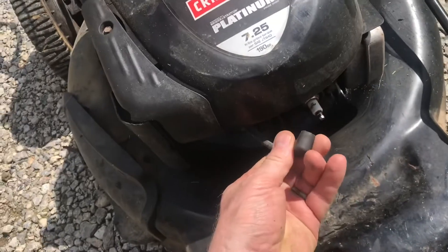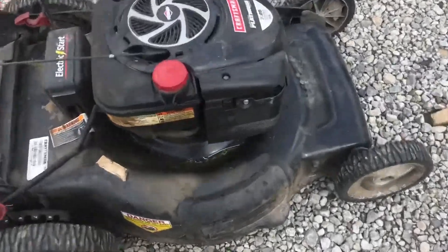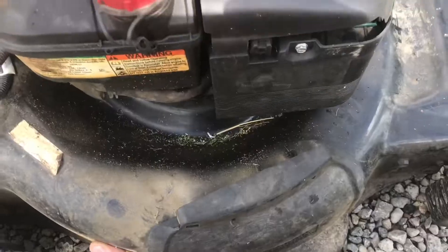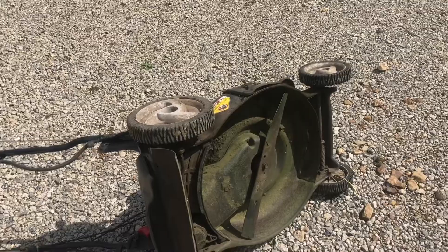Any time you work on a mower, you want to disconnect the spark plug. There's a proper way to tilt your lawn mower — first, find the carburetor. You want your carburetor in the air. If you tilt it the other way, all the fuel runs out.